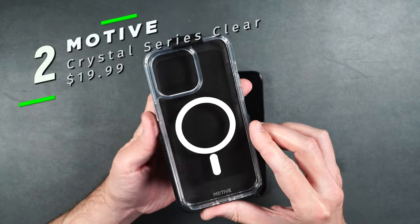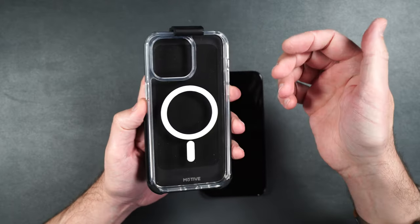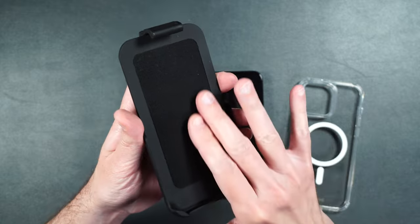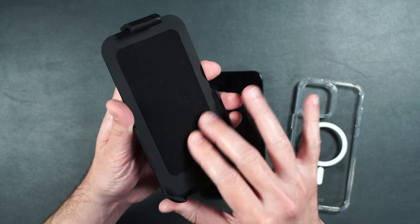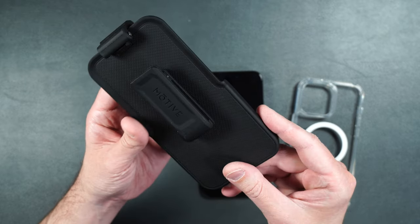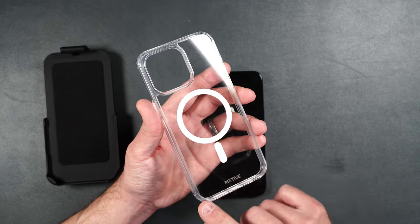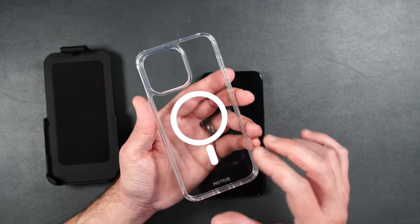Here we have their Crystal Series in clear. You can see it has MagSafe built in. To get it out of the holder, just lift up on the little piece and the case comes right out. The holder has a microfiber felt material on the inside to help keep your screen scratch free. This belt clip also turns into a kickstand. This case has been military-grade drop tested up to 10 feet and has air pocket technology to absorb shocks.